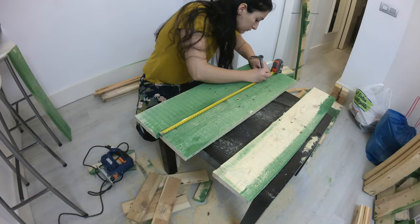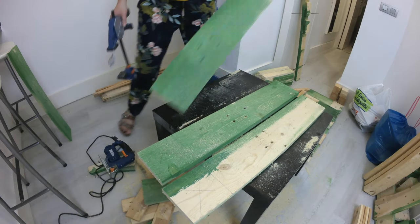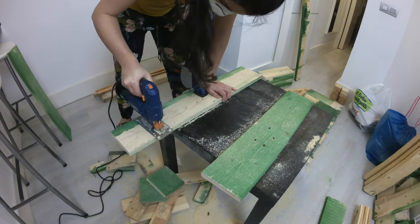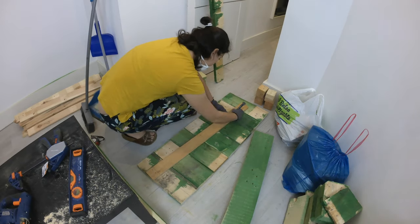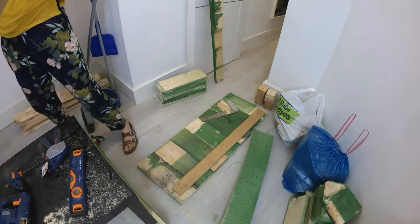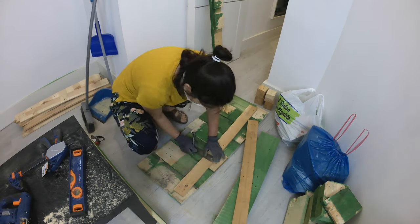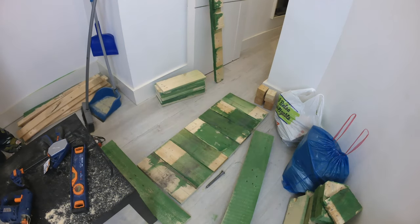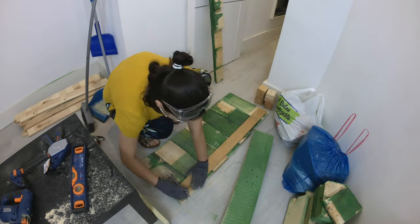I am cutting all the boards to size to use as reinforcement on the inside of the build, since I don't have clamps that are big enough to hold this amount of boards. Make sure you leave enough space at the bottom to add the floor piece, since we will be attaching it from the inside.